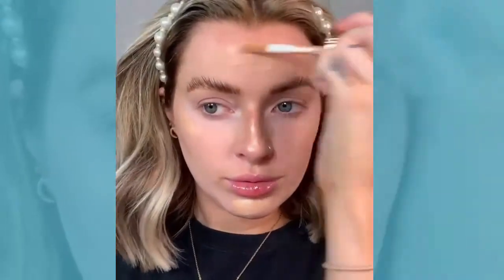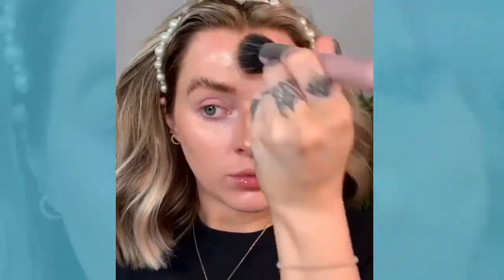Then I'm just taking my Hollywood Flawless Filter by Charlotte Tilbury and this is just a really nice glowy base for makeup. It does have a very light coverage but it just sits really nice under foundations for a glow.